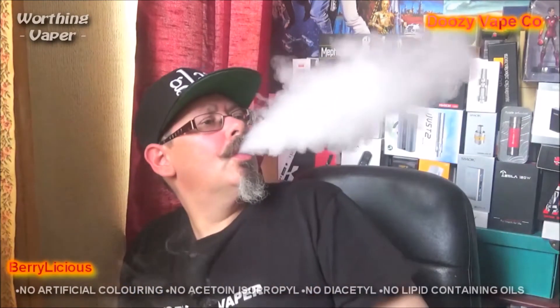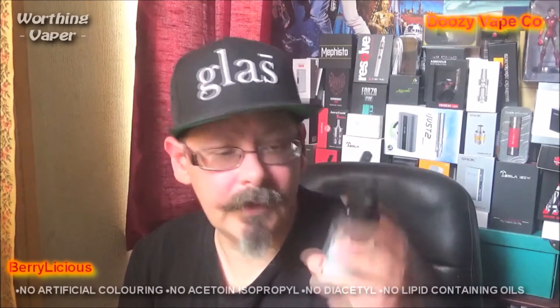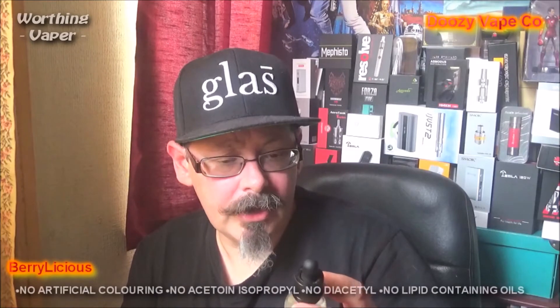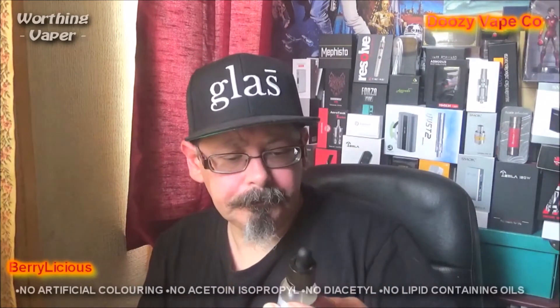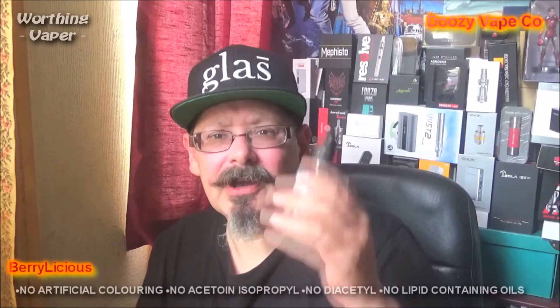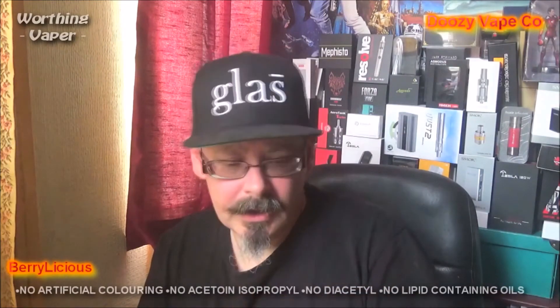Nose is going again. So there you go. I had never heard of these people before. They're a Yorkshire-based company. I'll have their website down there, as well as where in Worthing I actually picked this up from. As I said, they're about 15 quid for a 30ml bottle. A wee bit expensive in my mind. Maybe a couple of quid off that probably would have been a bit better. That's the Berrylicious.